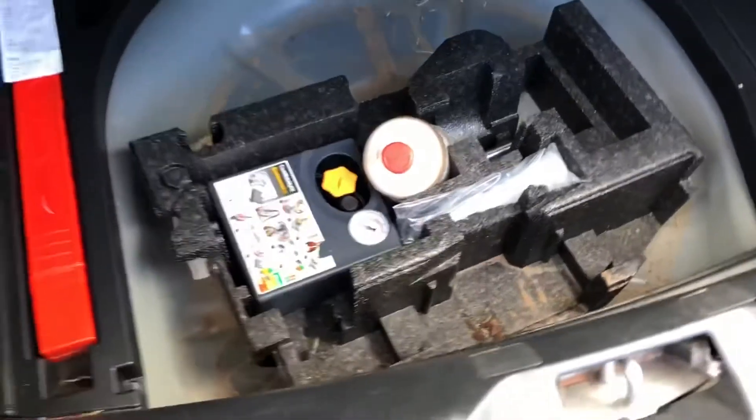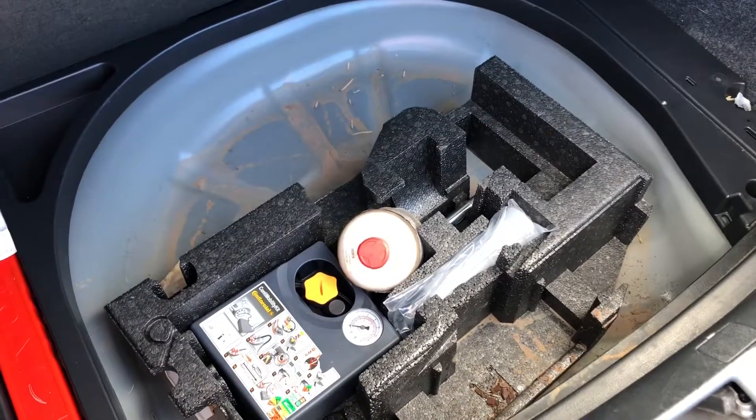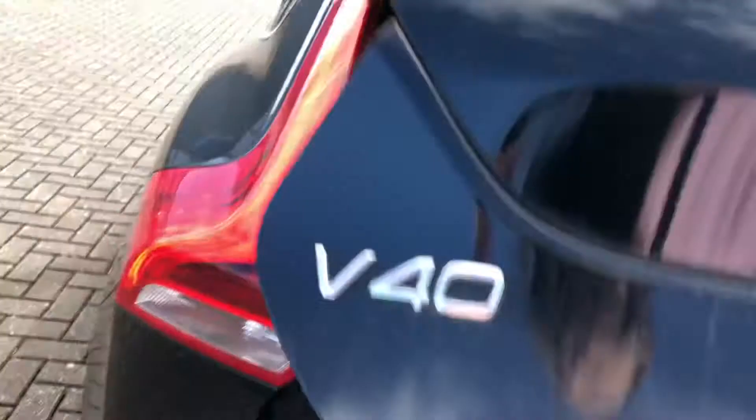Lifting up the boot flooring, you'll also see you've got space for a spare tyre as well as any other accessories you may need in case of an emergency, neatly stored so they don't ruin the overall look of the car. This car also comes with a parcel shelf which keeps your possessions in the rear that much more safe.